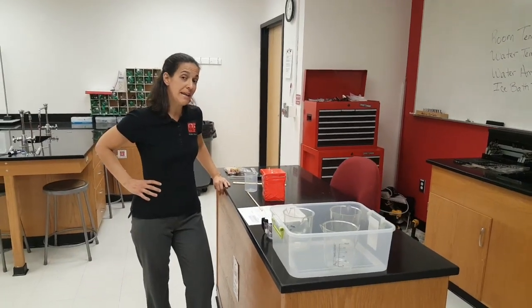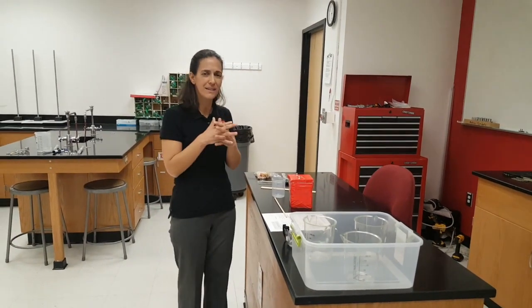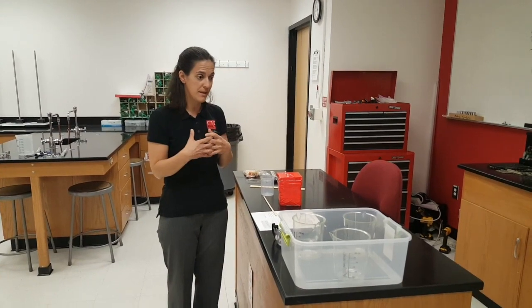Hi folks, we want to talk through thermodynamics for the event leaders and for the student competitors. This one's got a lot of logistics this year, and I want to make sure that everyone's on the same page with what we think is going to happen that day.